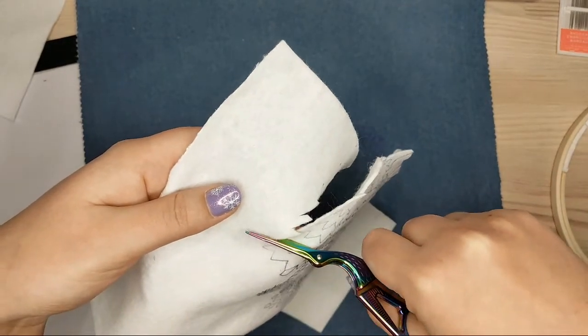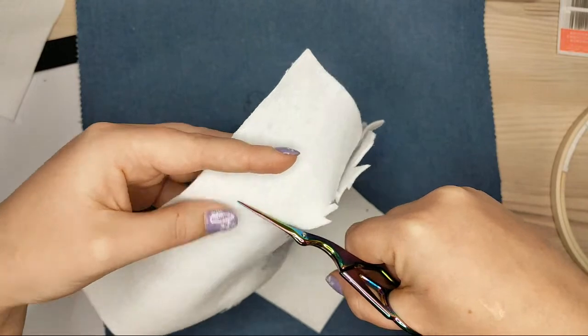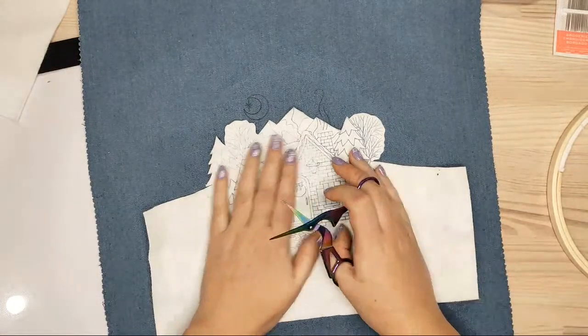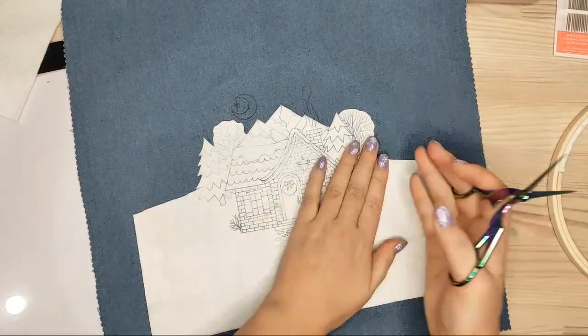Oh, here is the landscape line, so I'll cut it here. I really like it.